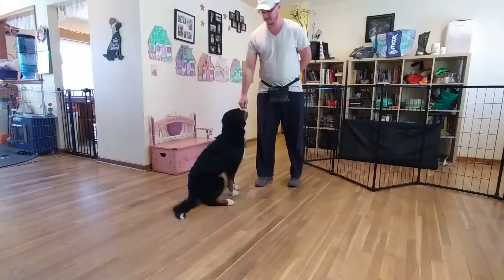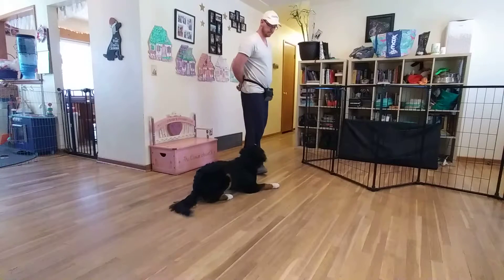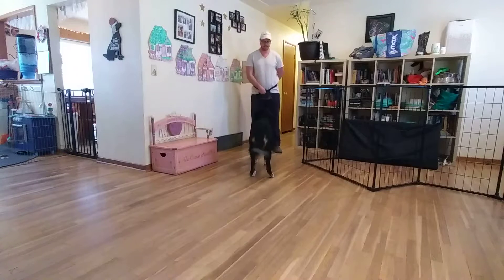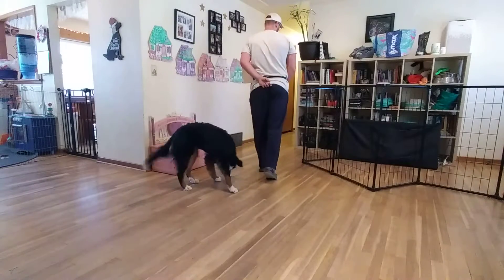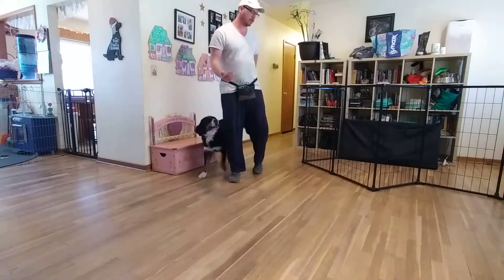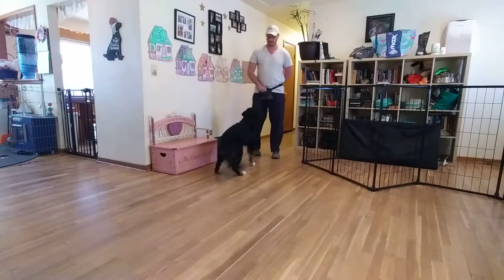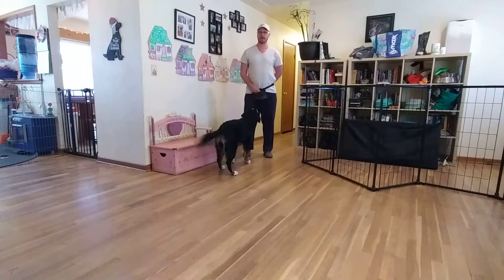Piper, sit. Piper, down. Piper, stay. Free. You'll notice what we did there — we're actually working on the more difficult, challenging rendition of stay, where we turn away from her and walk away in the opposite direction. She's done an excellent job. Typically I'll just back up with dogs when doing stay, which is easier for them. When we turn our back and walk away, it's much more challenging.